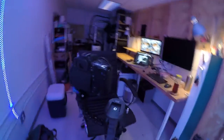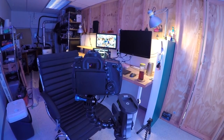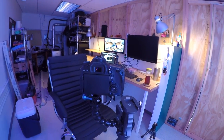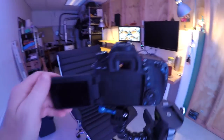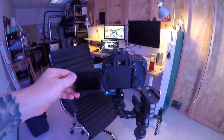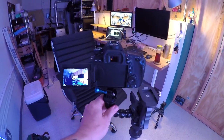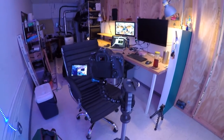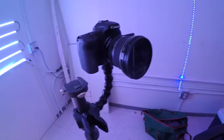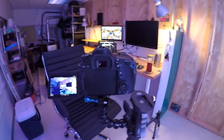I wouldn't use this in a moving car or anything, but I think this is adequate — this is gonna do it. That feels really stable and safe — success! I will include a link to all of the stuff I used to do this in the description. Thanks for watching, please like and subscribe.